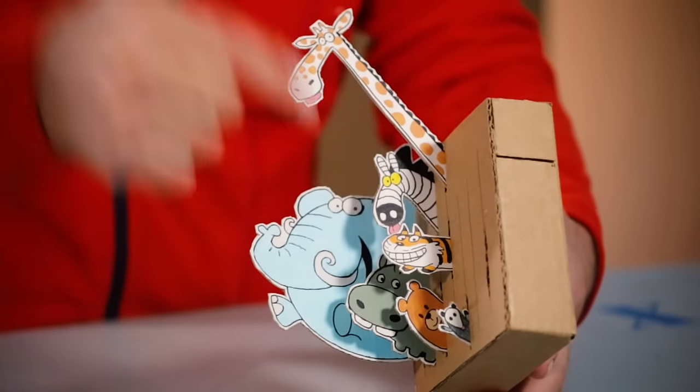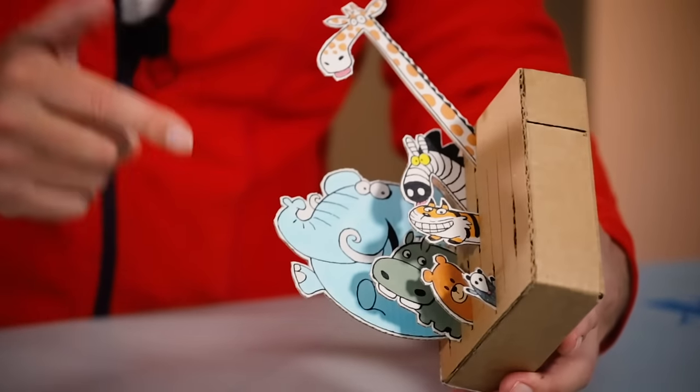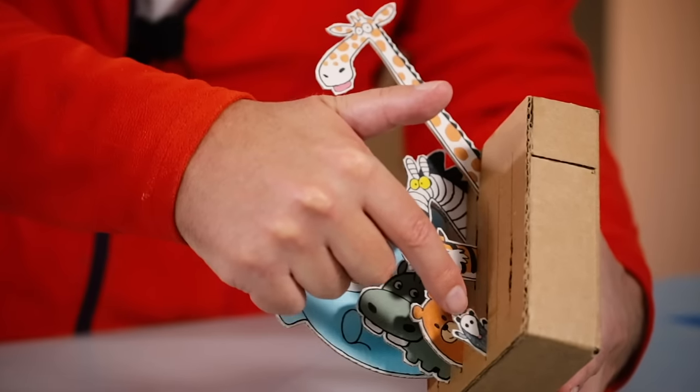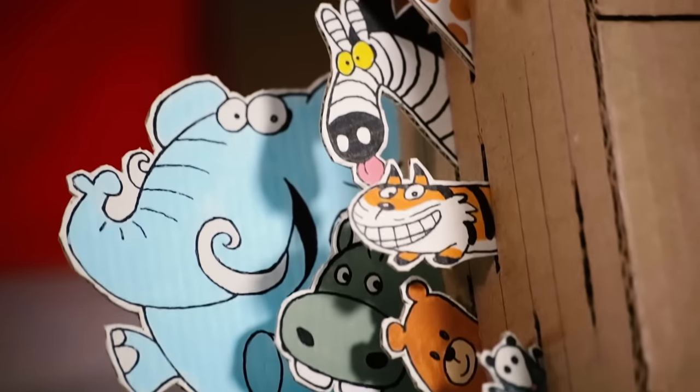Different size, different shape, different color! Notice that I have put the biggest one at the back and then smaller and smaller and smaller! That way they don't cover each other up!